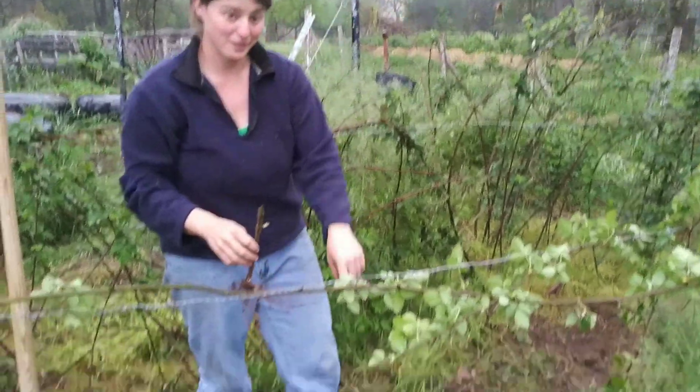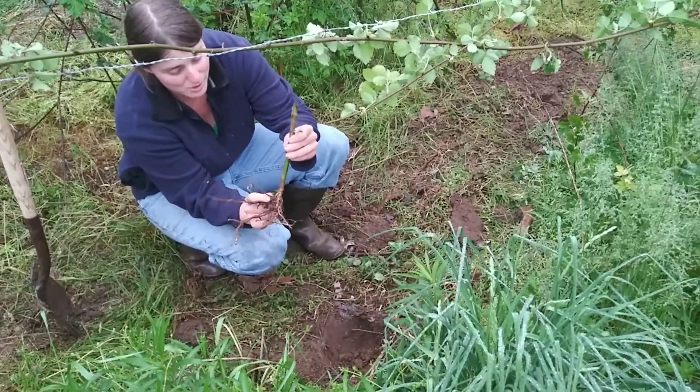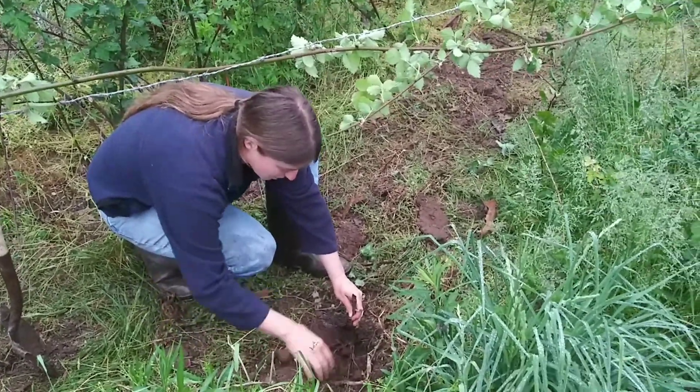Can you show them this hole I dug here? It's a nice big hole. See, it's starting to send up more growth from its roots because it's trying really hard to make it. You don't really want to bury it too deep when you put it back in your row.